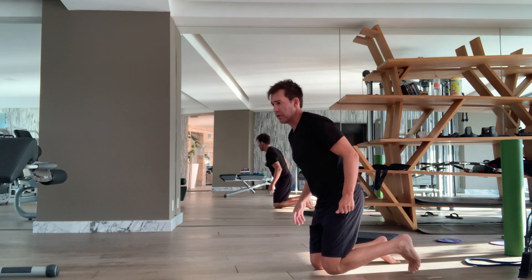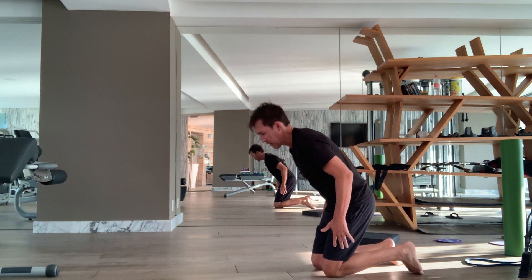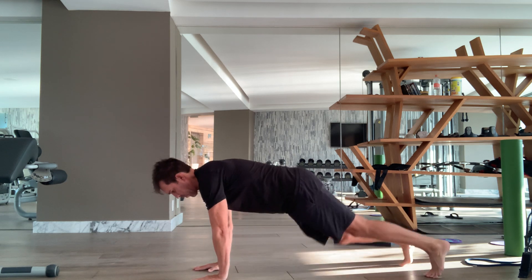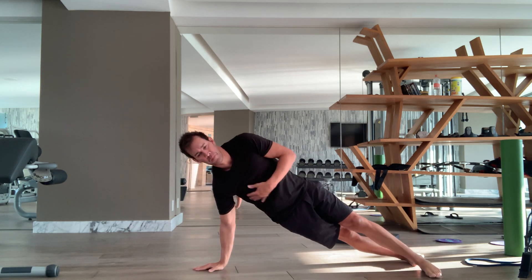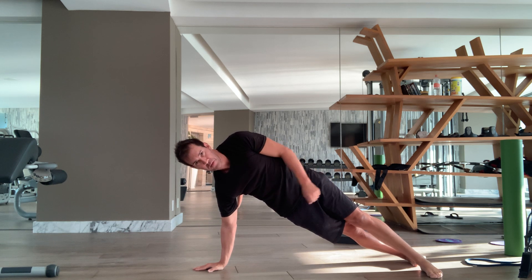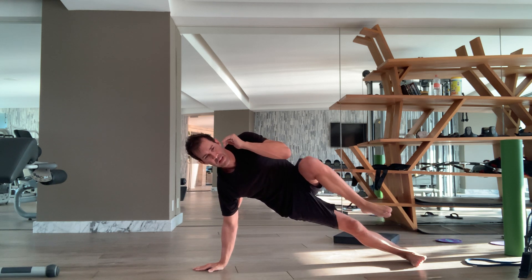We can add these to the alternating side planks. You're going to start in a tall plank position. Roll onto the sides of your feet, reach away. Now we're going to take that top arm and the top leg — lift the knee, touch the elbow, get a full exhale here.